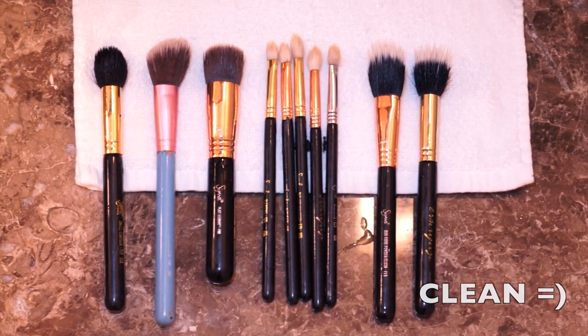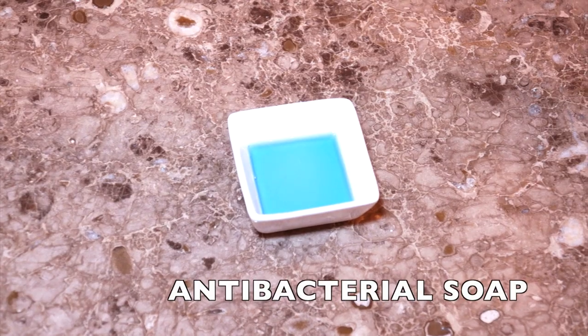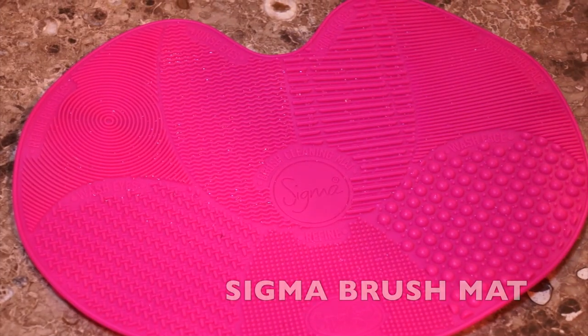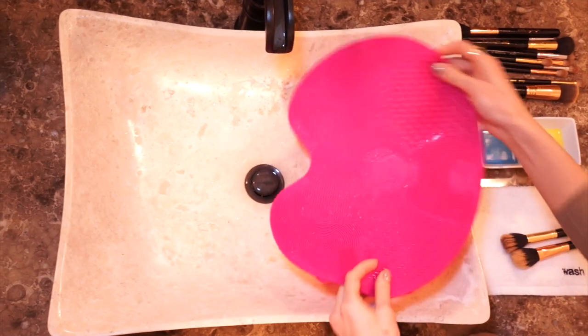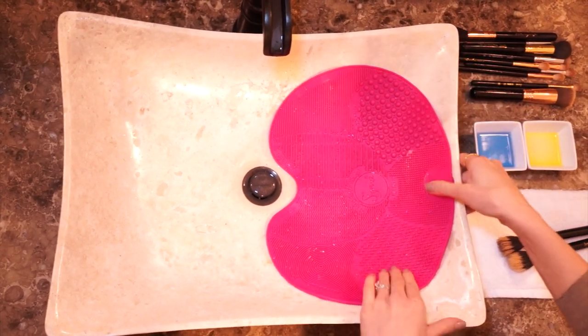In less than five minutes! So we will need: dirty brushes, antibacterial soap, extra virgin olive oil, your Sigma brush mat, and a small towel. First, I'm going to take my Sigma brush cleansing mat and place it on my sink.